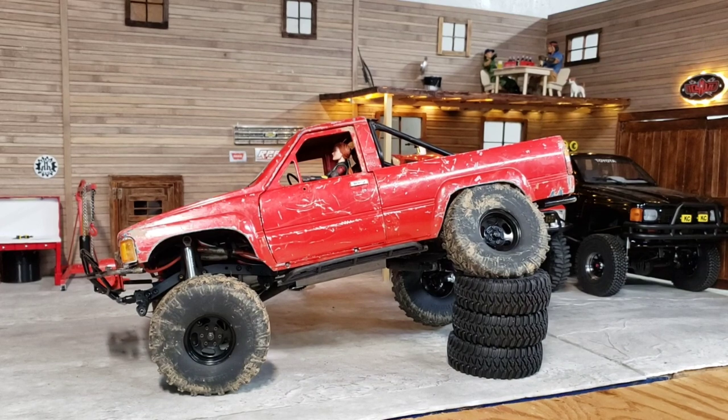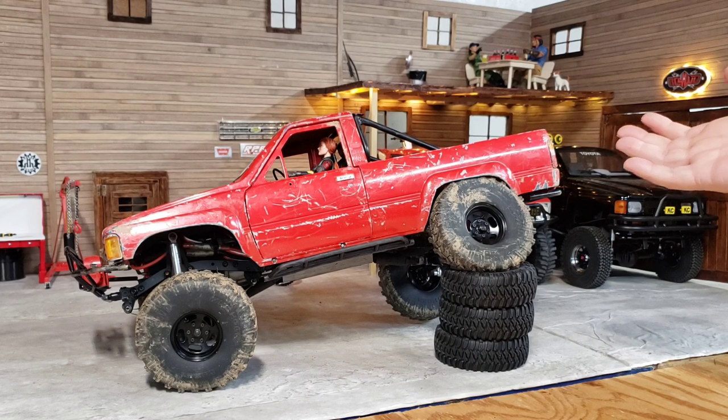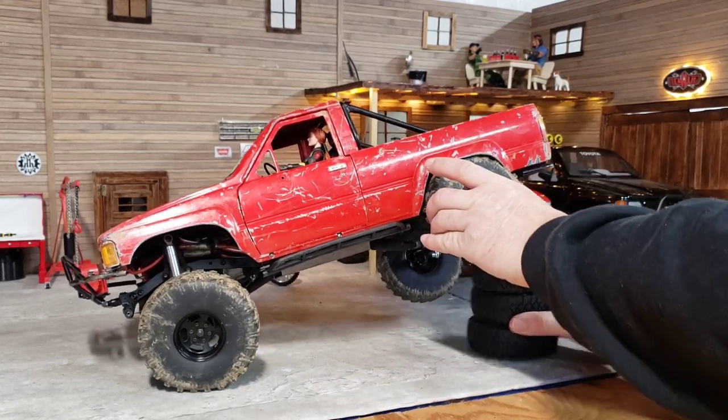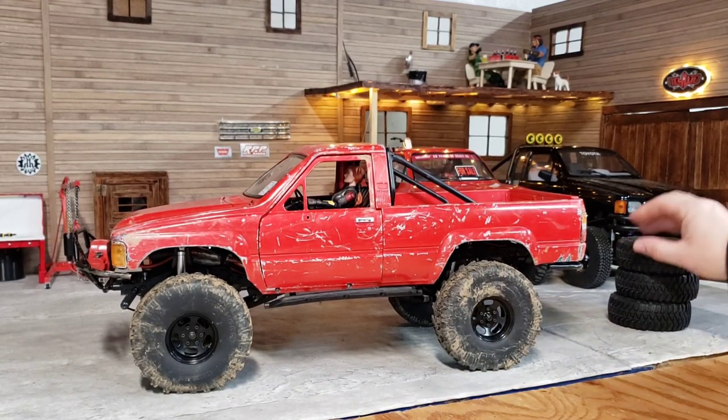You really have to break the leaf springs in, and weight helps tremendously. I like the SSD Version 2 wheels because you can put the brass internal rings in them. You can also go on Amazon and buy stick-on weights for your other wheels. There's the rear flex — pretty phenomenal for a leaf truck. Just put the time in breaking it in.